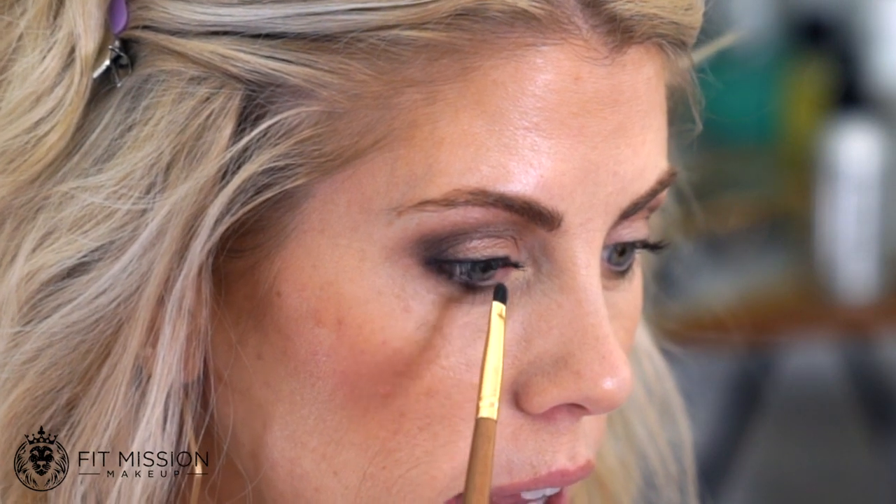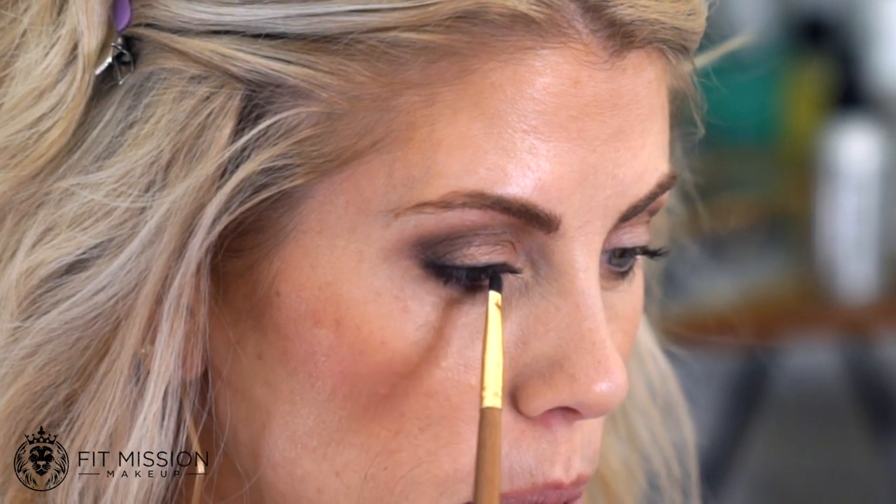The next thing I feel is so huge, but not everybody focuses on it — it's the waterline-ish area, getting into that hood.